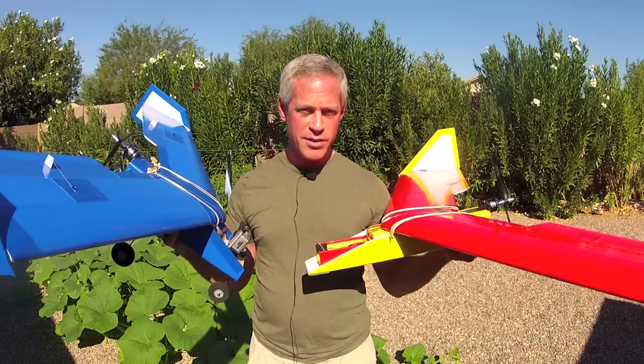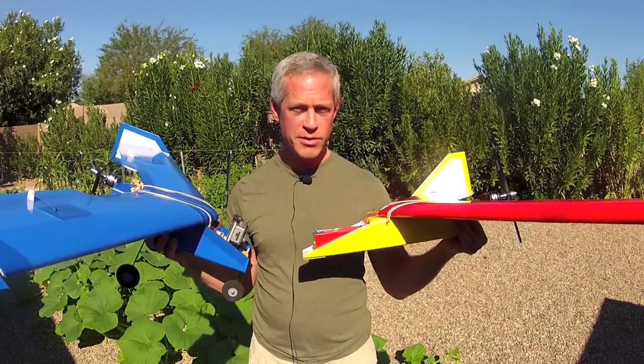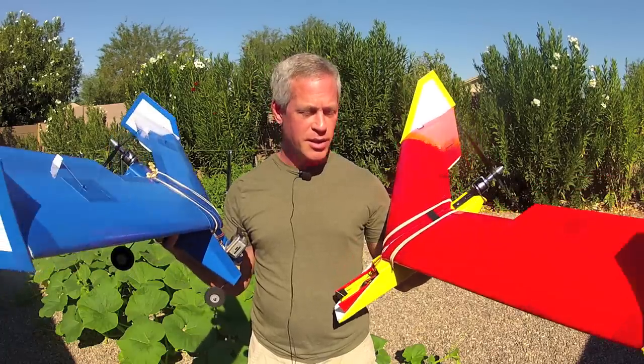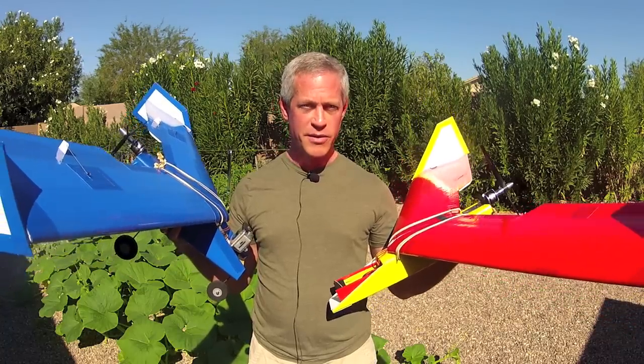I had a lot of fun building these. It's a minimal amount of parts — two wings, one fuselage tube — that's three pieces of Dollar Tree foam board, packing tape, and hot glue. Each airframe came in for under $10, and I hope you'll consider giving it a try. Cheers.